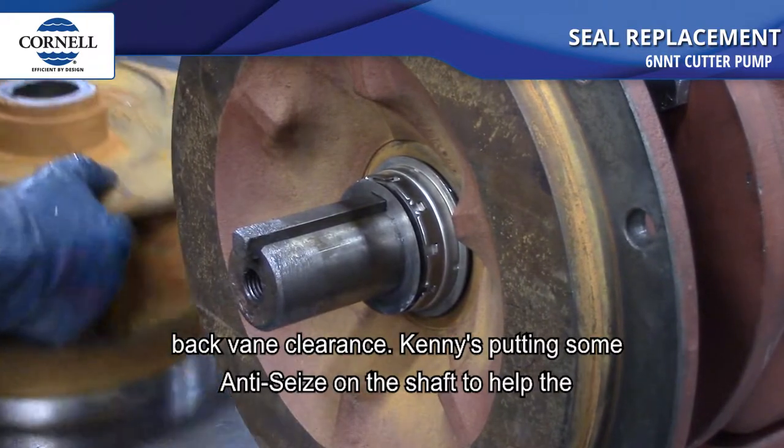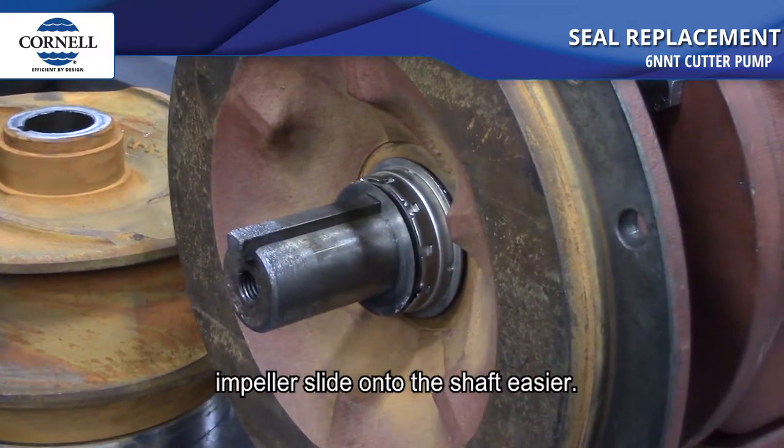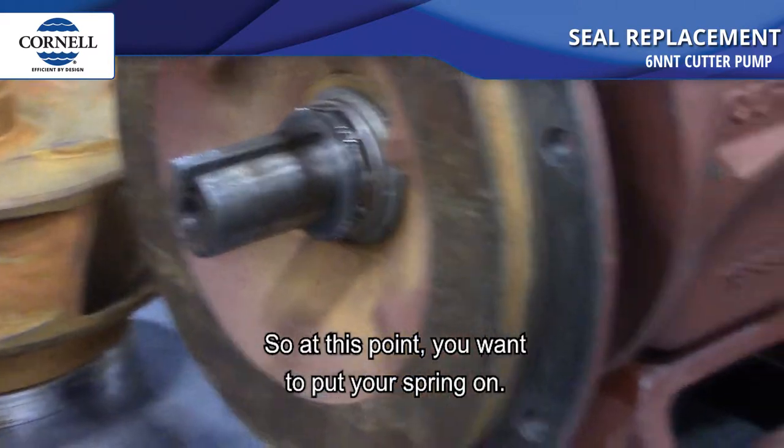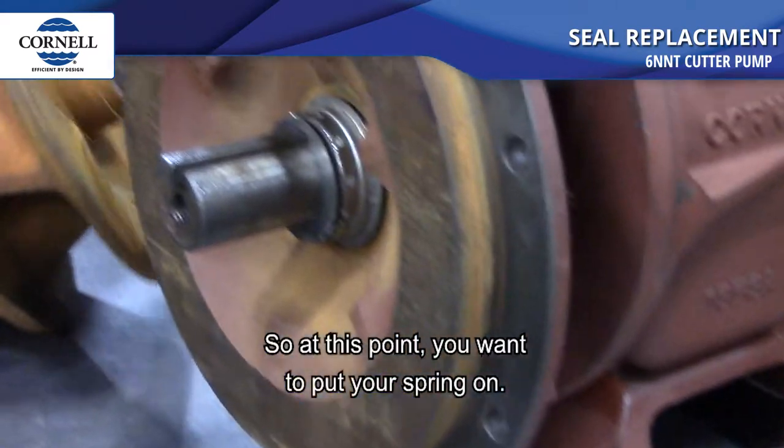Kenny's putting some anti-seize on the shaft to help the impeller slide on easier. At this point you also want to put your spring on.